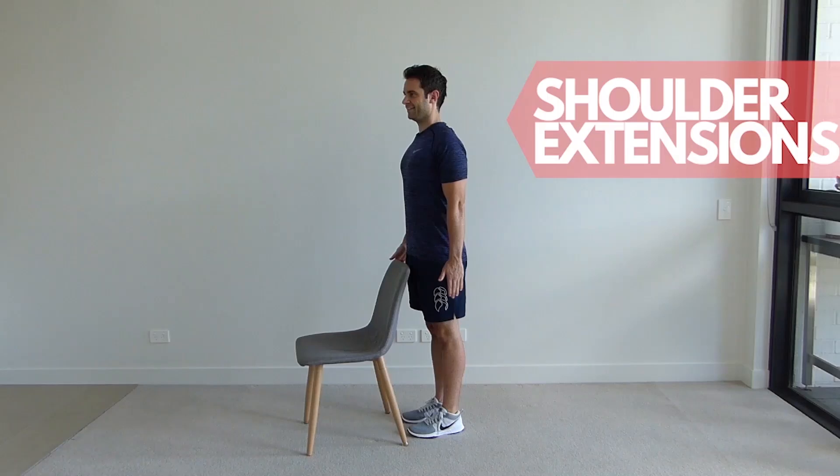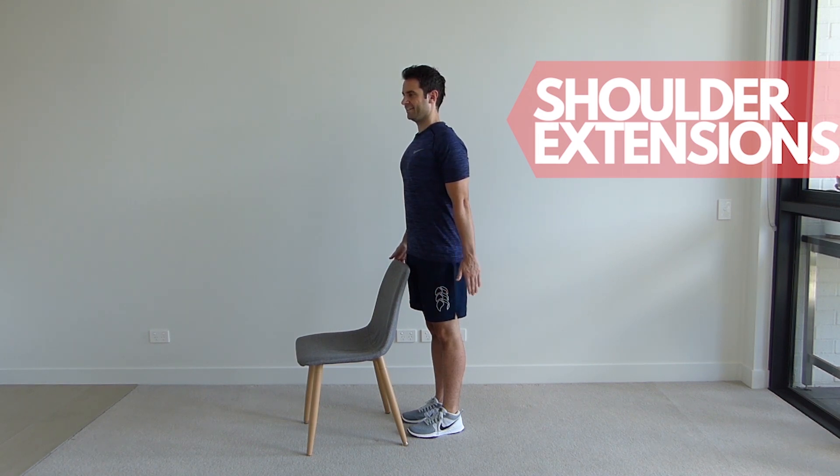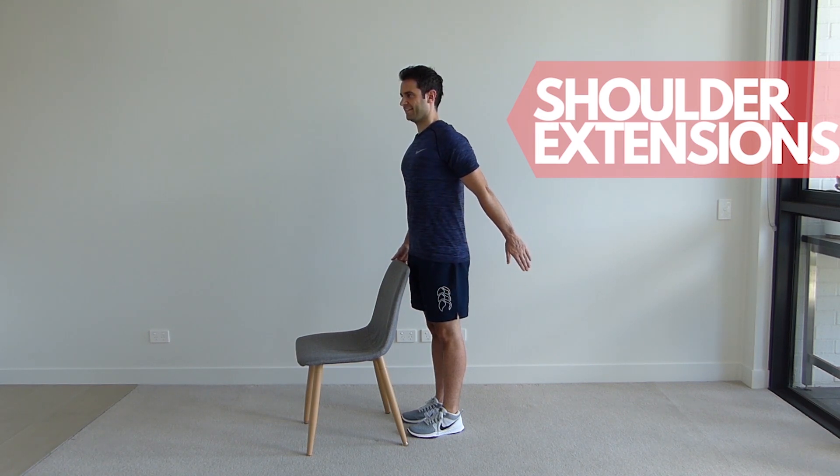Standing tall next to your chair with your shoulders back and down. Keeping your elbows straight, slowly bring your arm back, maintaining that upright posture and return to the start position. Repeat for the set repetitions and change arms.